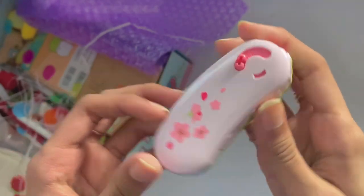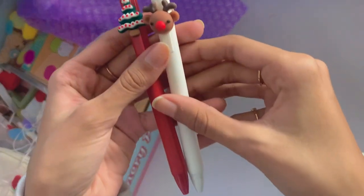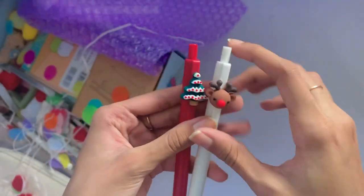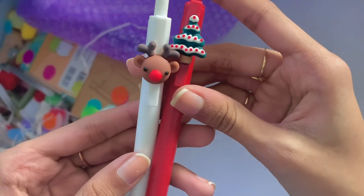I love the Sakura design on the tape dispenser — it looks really cool. They also gave me these two reindeer and Christmas-themed pens. I'm pretty sure they're just regular ballpoint pens, but the 3D models on them look super adorable.